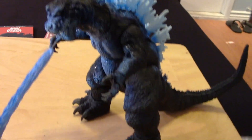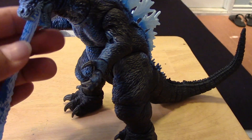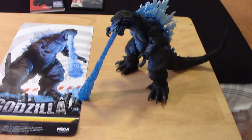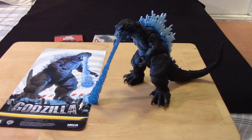You basically just plug the effect into the mouth like so, maybe close the lower jaw a little bit — and there you have it, just like in the image on the artwork. Something cool, something different, pretty neat.